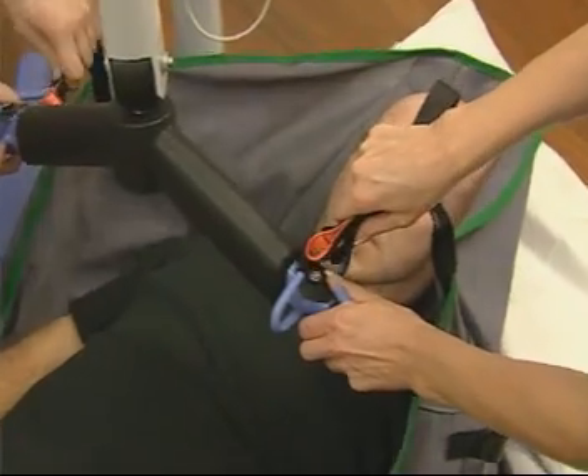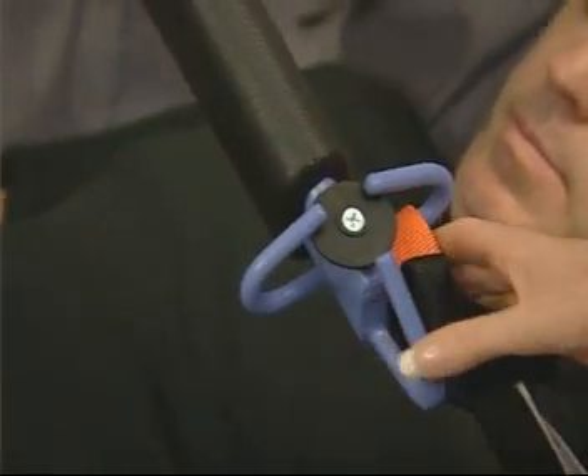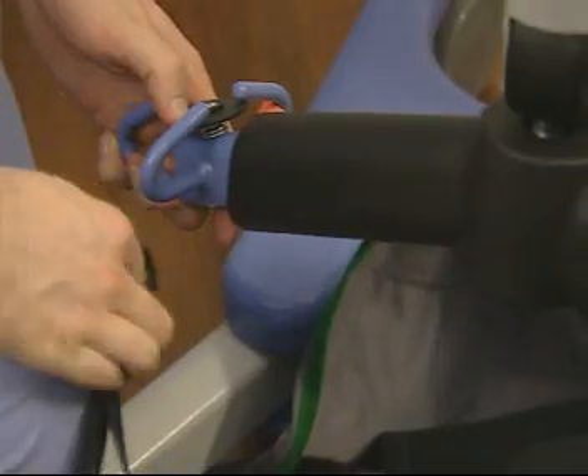The straps are then placed onto the hooks of the cradle. For a good sitting position, the shortest loops are used at the shoulders and longer ones at the legs. It may be necessary to bend the knees up to attach the leg straps.